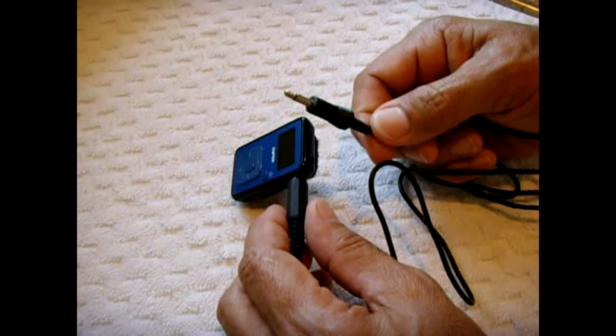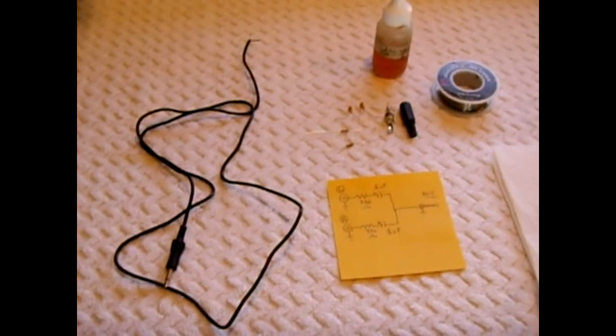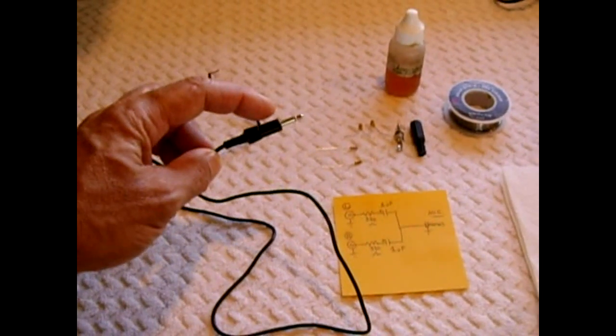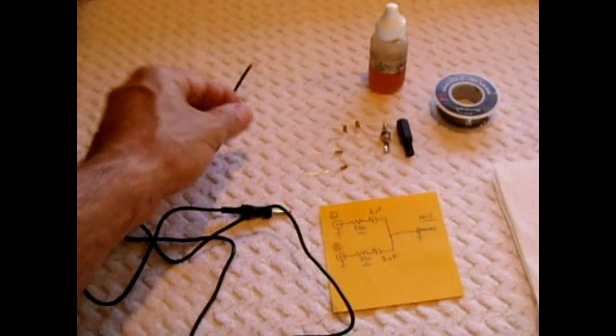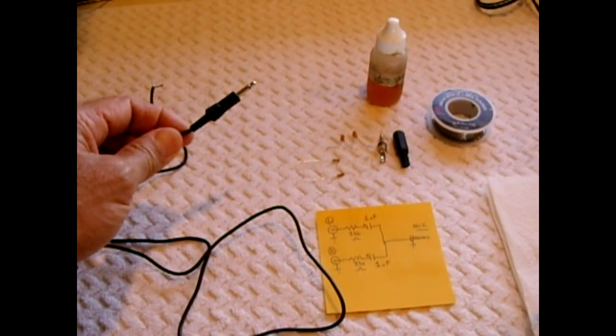I'm now going to show you how to make one of these yourself. To put this together, you're going to need a cord like this — it's a 1/8 inch microphone jack. You can buy these at Radio Shack, use an old microphone with the mic cut off, or purchase one online.